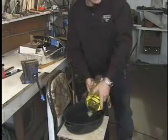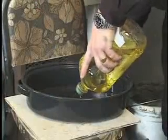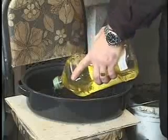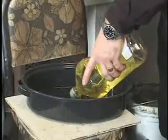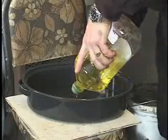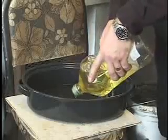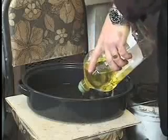If I was heat treating a bigger blade, I would warm up the oil to about 200 degrees Fahrenheit. But because this is such a small blade, it'll cool fast enough in this olive oil that we don't have to do that. You need enough oil so it'll disperse the heat fast enough — you can't just use a little cup. You want a good 3 to 4 inches all around the blade, so about 4 liters of olive oil is good.